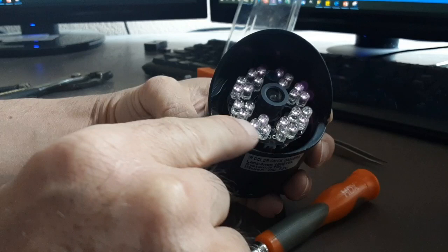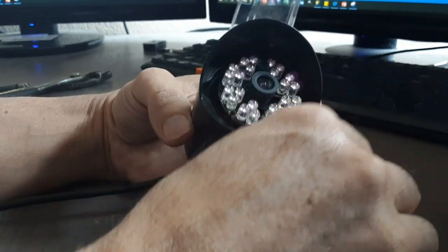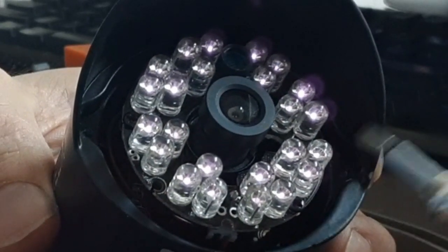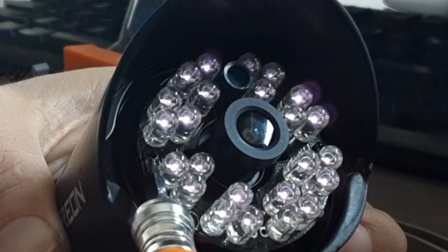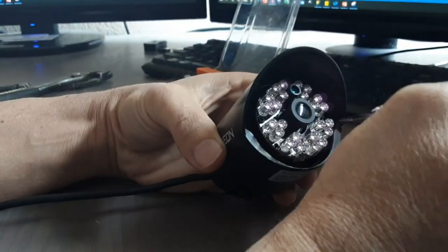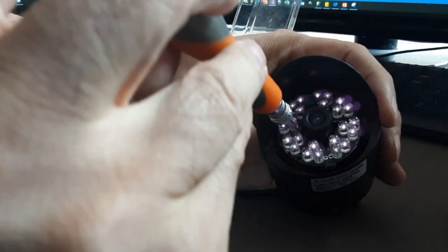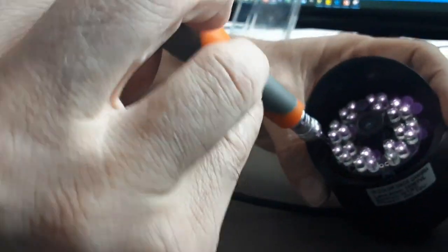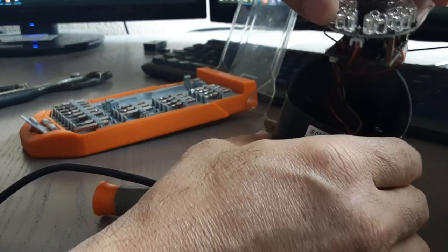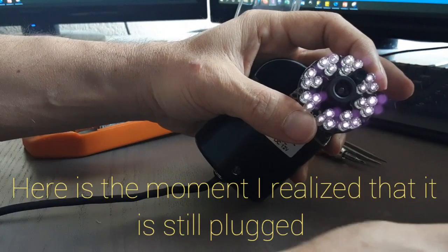You will be seeing this infrared circular circuit board. Now there are two screws here — one is this one right here and the other one right there. So we're going to remove those. Let's unscrew them. When you unscrew that one, this comes out like that.